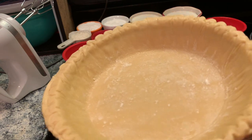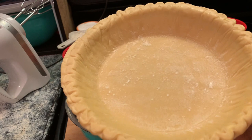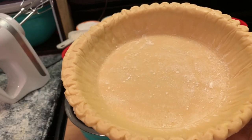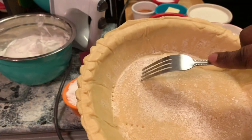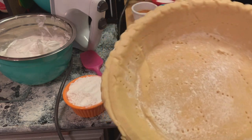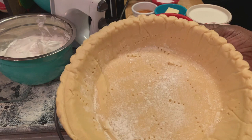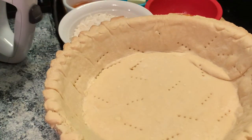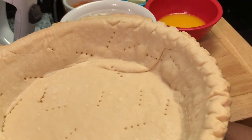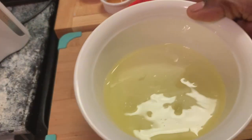Okay, before we get started, we're going to prepare our pie crust. What we're going to do is poke holes in the bottoms and the sides — this is to keep the pie crust from bubbling up. So this is what we're looking for. We're going to place our crust in a 400 degree oven for seven minutes. Make sure to set a timer because a timer can be your best friend when you're baking.